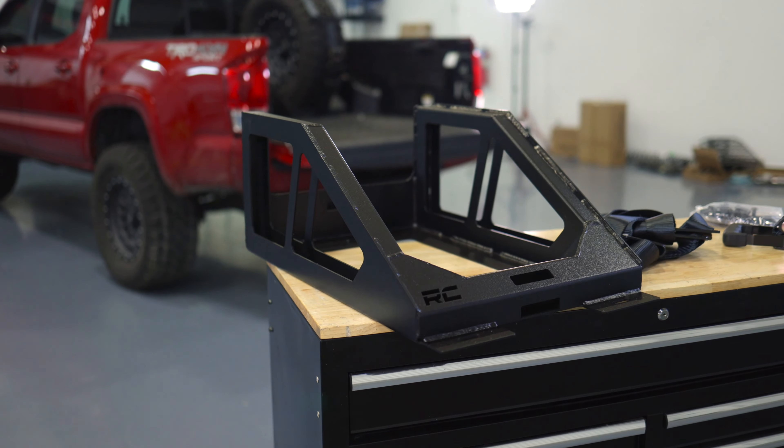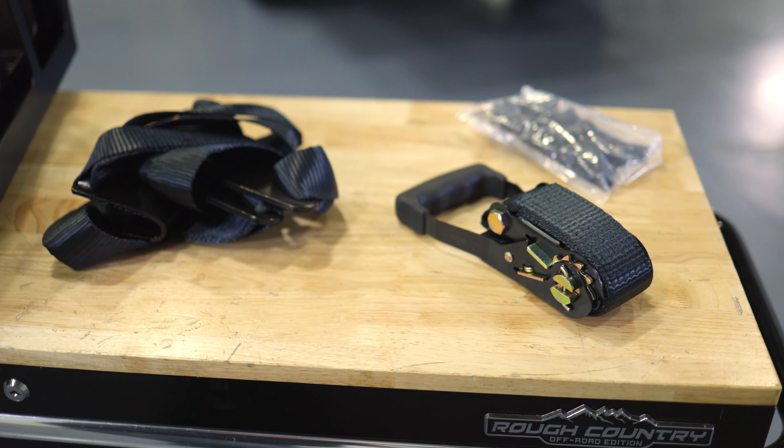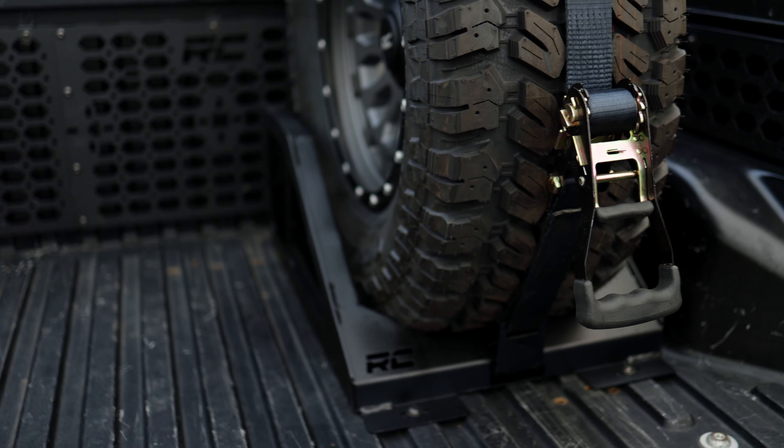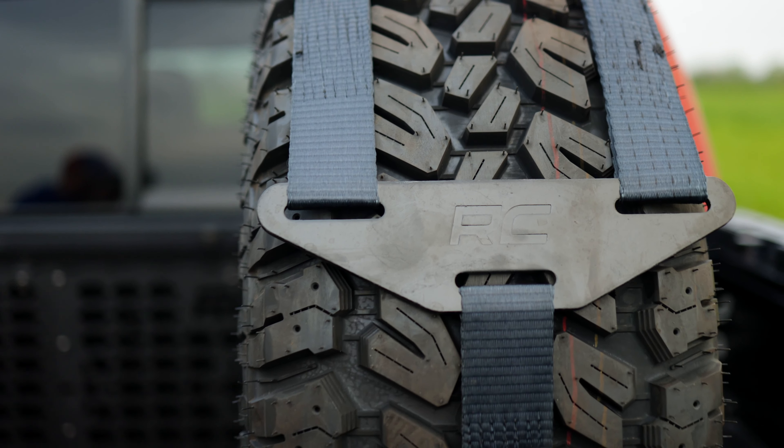This kit comes with everything you need to install to the bed of your truck, including the carrier itself, the ratchet system, and all the necessary hardware. The tire mounts to the carrier itself with a simple and straightforward ratchet system.